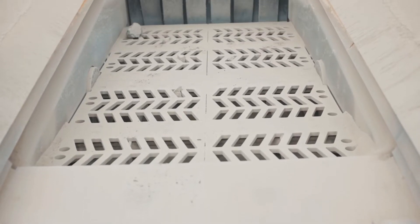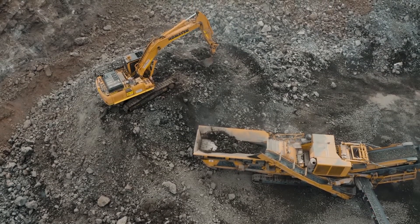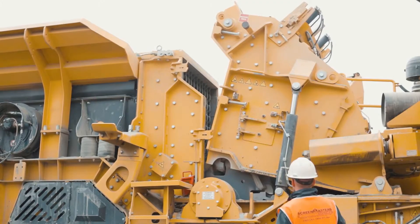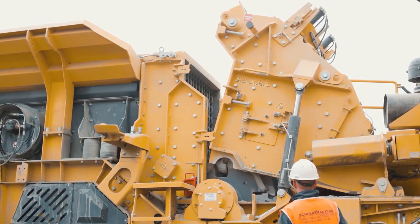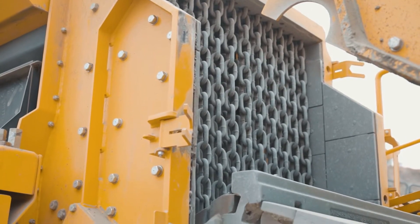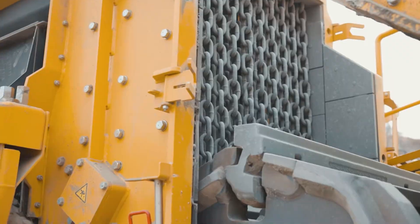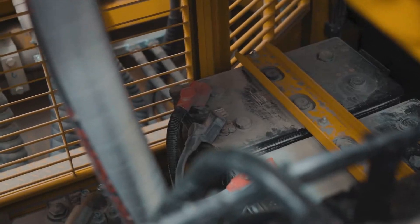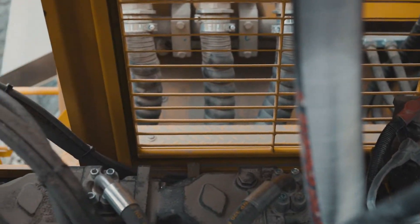The opening to the crusher is 970 by 1300, allowing for a larger feed size to be processed. This machine is fitted with a 6.5 ton large robust rotor which is powered directly off a Volvo 680 horsepower engine. This gives a greater inertia and higher torque when crushing, allowing this machine to crush a higher capacity of material and larger feed sizes.